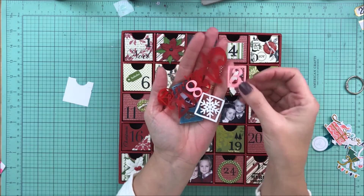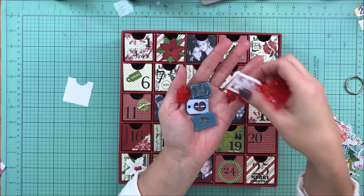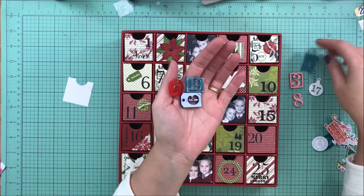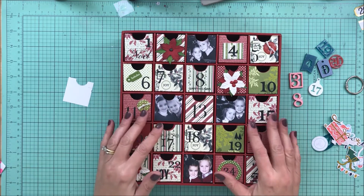I have a bunch of these numbers. I wanted to do something to really showcase the numbers because I will never use all of these in my December daily because I like to mix things up. So what I have decided to do is to update this advent calendar.